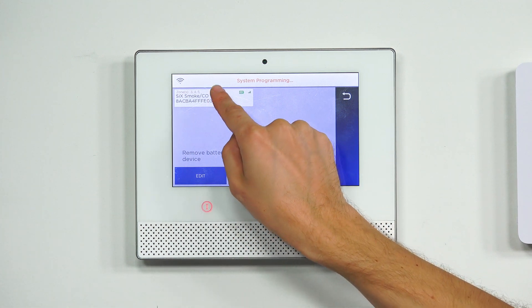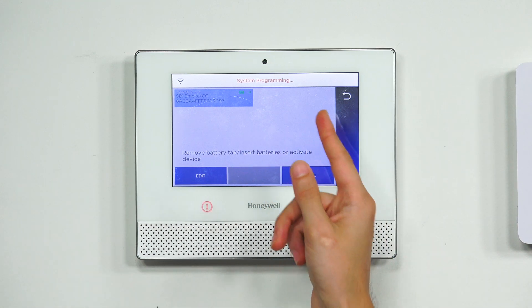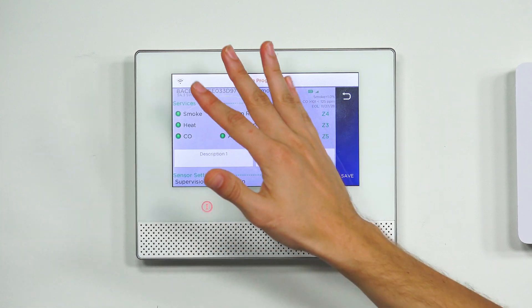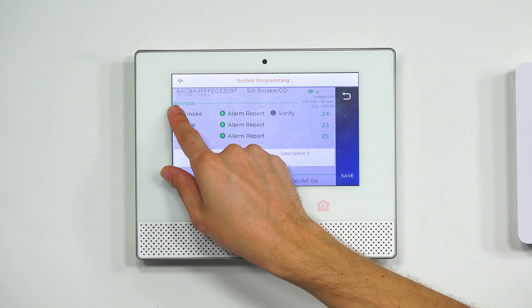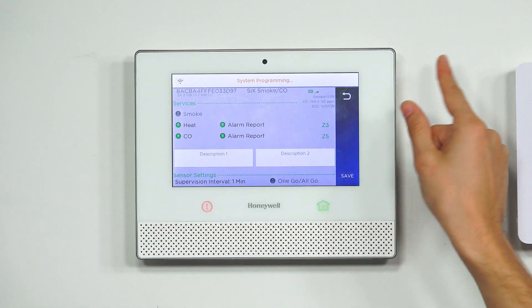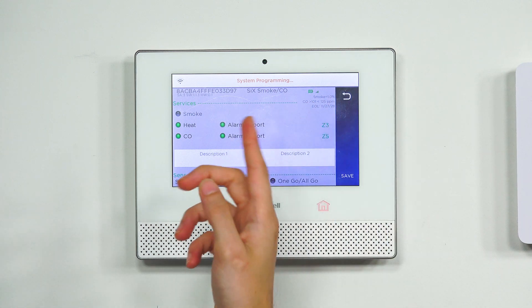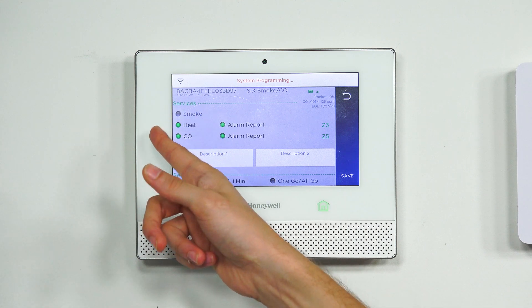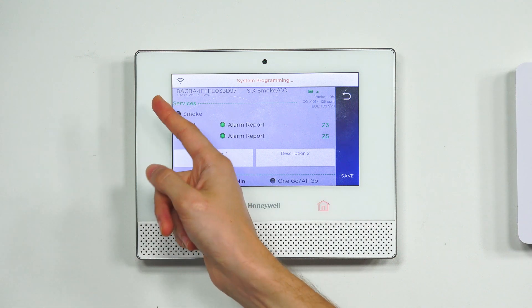We press the button for the sensor — it's highlighted blue — and then press Edit in the bottom left corner. We get to the Programming screen where we can configure various settings for this 6 Combo device. Let's say I wanted to turn off Smoke — we press the button and the option goes away. We no longer have the Alarm Report or Verify function because we've turned off smoke detection. When it's gray, it's off; when it's green, it's on. Right now we have Heat Detection and Carbon Monoxide Detection, but not Smoke Detection.